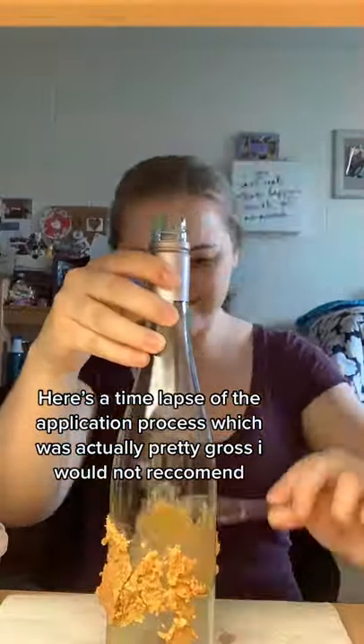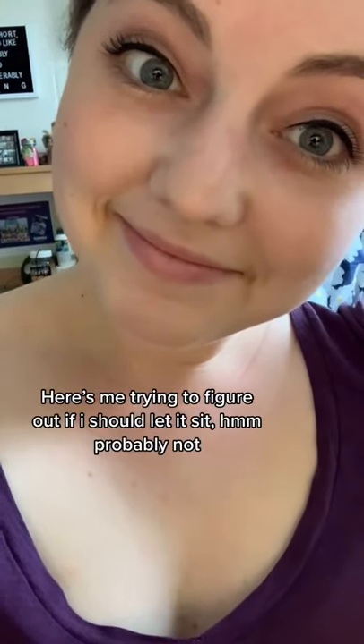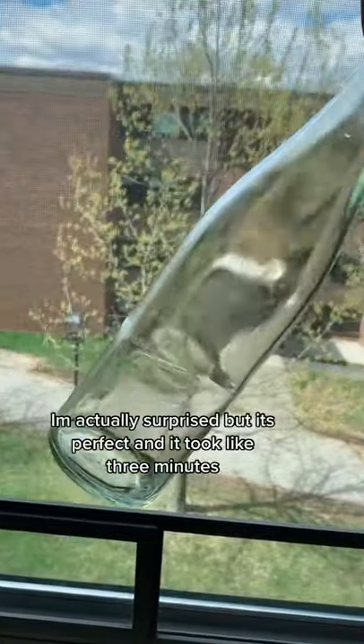Here's a time lapse of the application process, which was actually pretty gross — I would not recommend. Here's me trying to figure out if I should let it sit — probably not. Now getting it off the bottle, which is even grosser than the application. I'm actually surprised, but it's perfect and it took like three minutes.